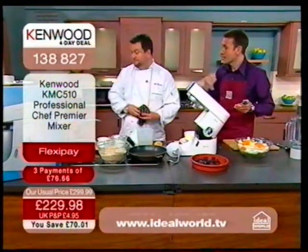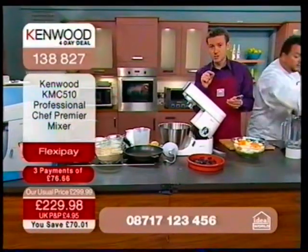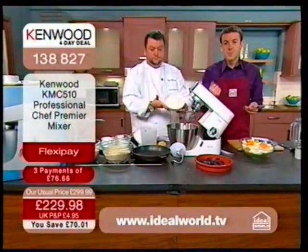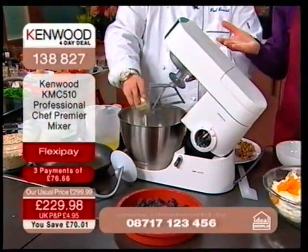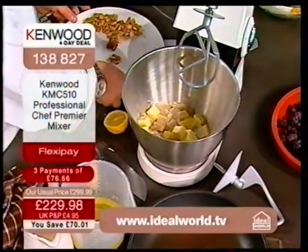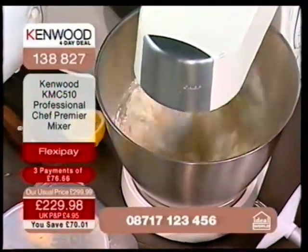We're talking Kenwood. I get excited about Kenwood — my kitchen is full of Kenwood products, and yours is too. I've been buying Kenwood products for probably about 20 years, long before I came to Ideal World. You may well have already bought into Kenwood — maybe a Kenwood kettle, maybe a Kenwood toaster. If you don't have a Kenwood chef and you're looking at your five or six year old plastic mixer, why not pay £76.66 with FlexiPay? This is a life-changing product that will change your relationship with food.